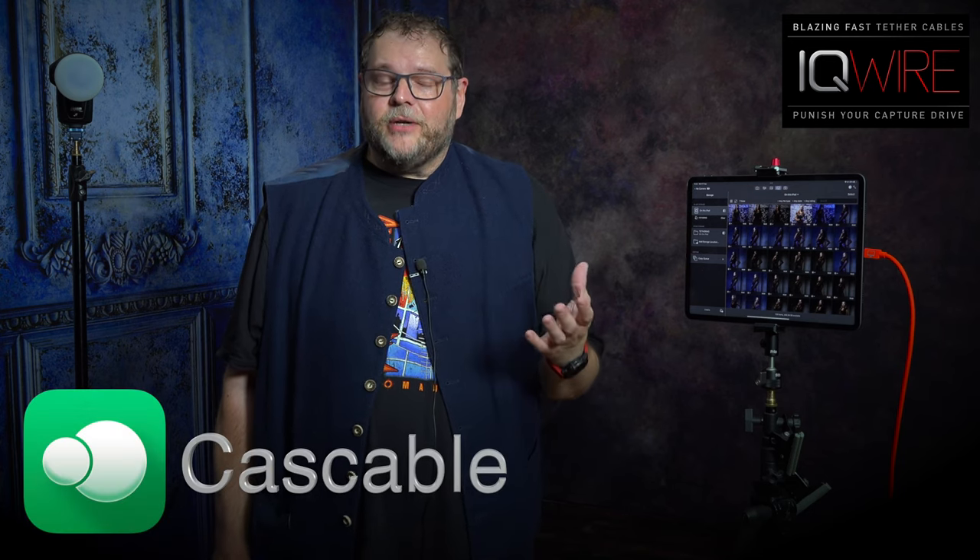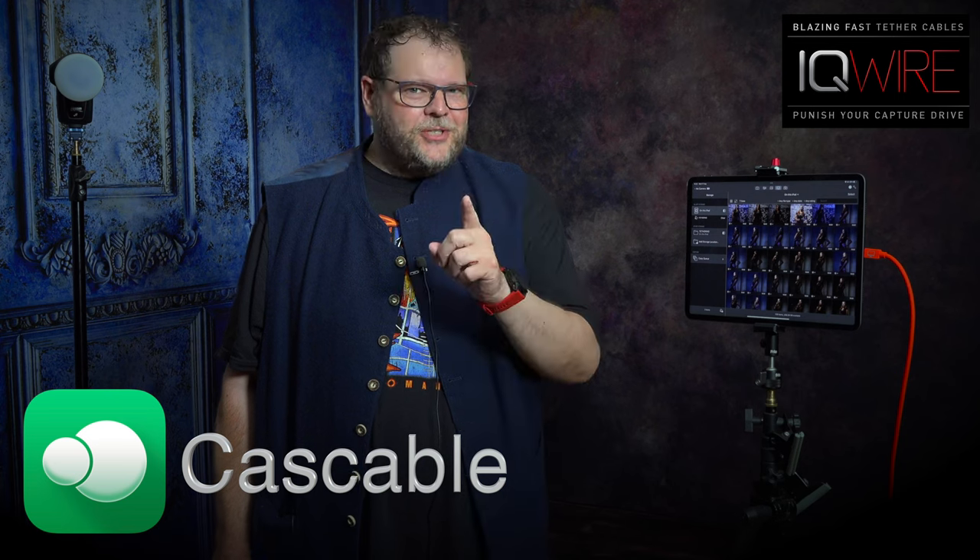Working with tethering also brings some problems — like what software do you use on an iPad? On the iPad Pro I'm using Cascable, an app you can find in the App Store. Just make sure your camera supports wired tethering, because Cascable makes a distinction between wireless and wired. It's not a cheap app but it's worth every cent. It's very fast, you can see all the images coming in large, and you can connect it to an external display to show images without any clutter around them.